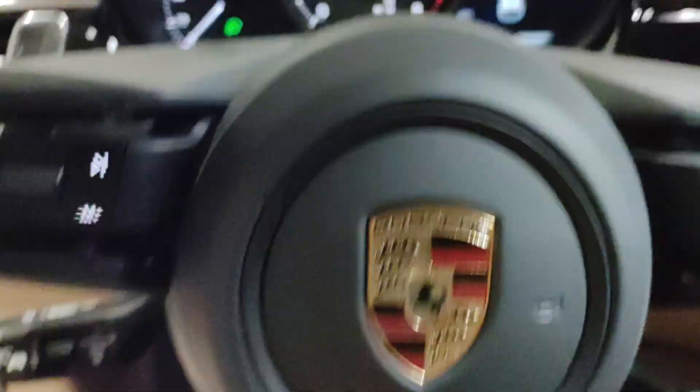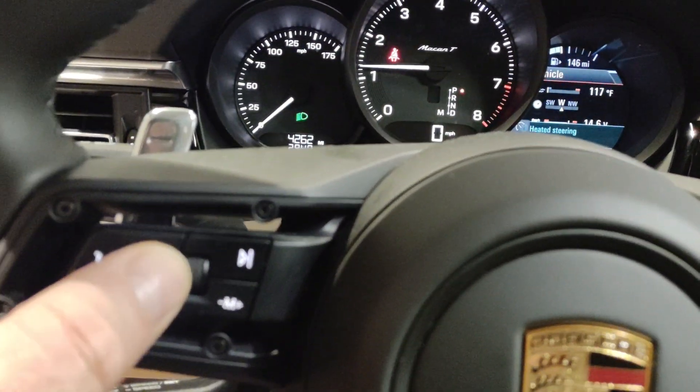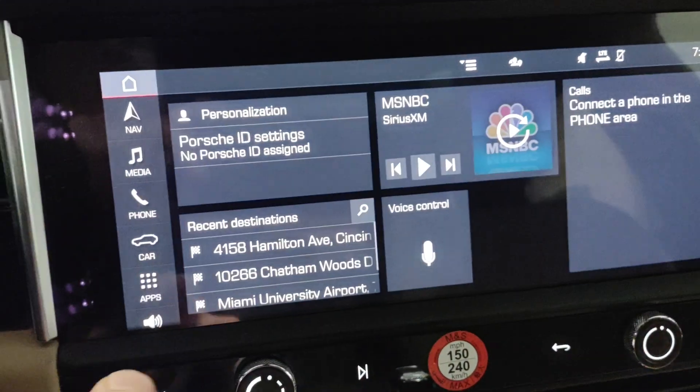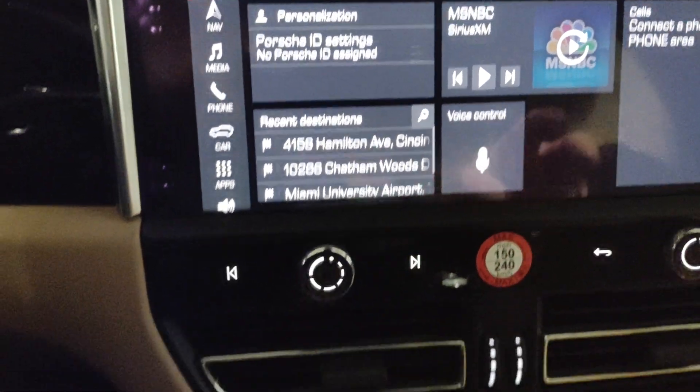The heated steering wheel is right here. You can notice you've got dial controls for music and sound. Apple CarPlay is integrated here, and then you can kind of set the screen up.